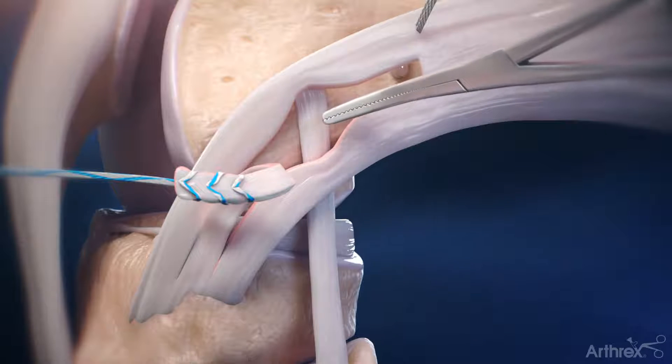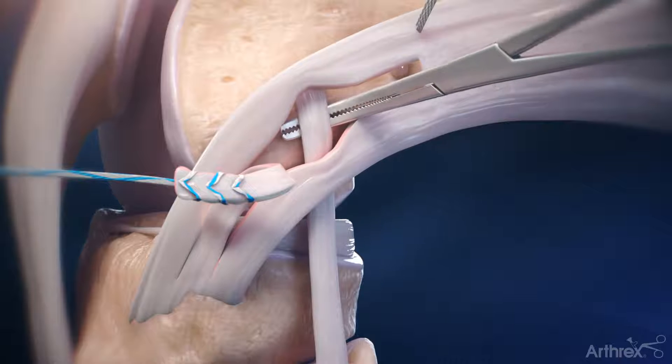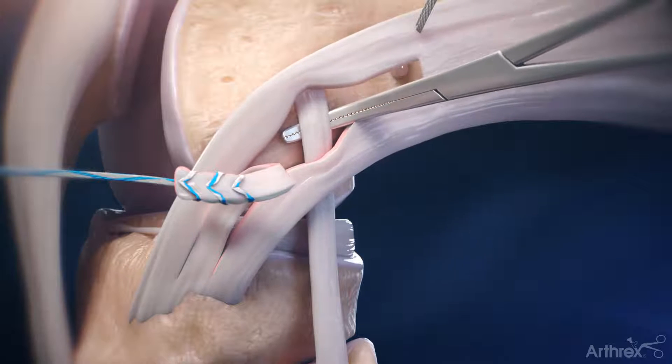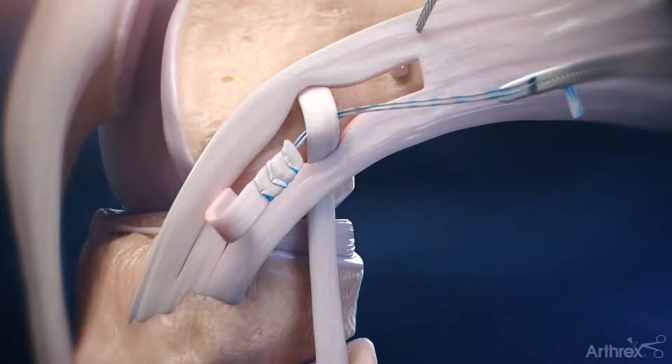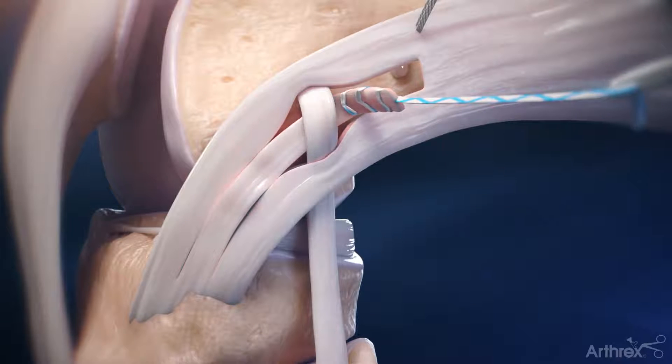Expand the tissue plane deep to the FCL. Retrieve the whip stitch suture tape fiber loop tails and shuttle them proximally deep to the IT band, bringing the IT band graft under the fibular collateral ligament.